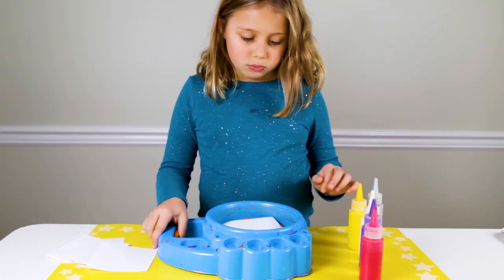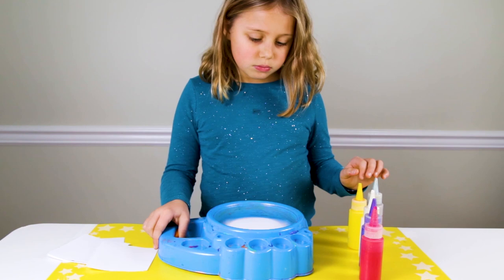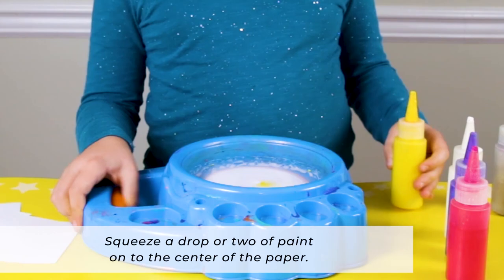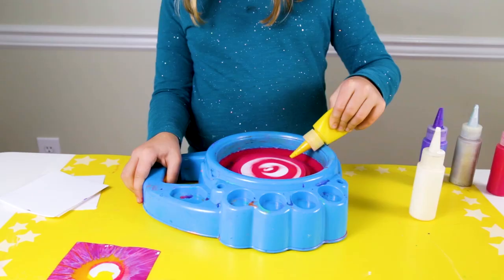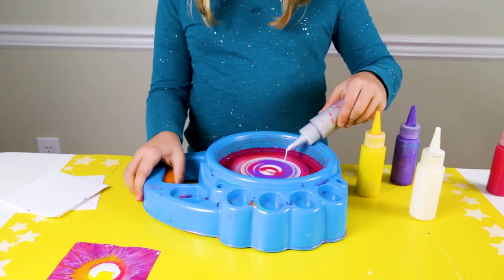To make a spin painting with a spin art machine, you will also put a piece of paper in the spin art machine and pump the handle with your hand. And as the paper is spinning, squeeze a drop or two of paint onto the center of the paper. Watch as the centrifugal force of the pumping action causes the paint to splatter out to the sides of the paper. You can continue adding more paint and more colors to the spin art painting, and you can stop at any time and make a new painting.